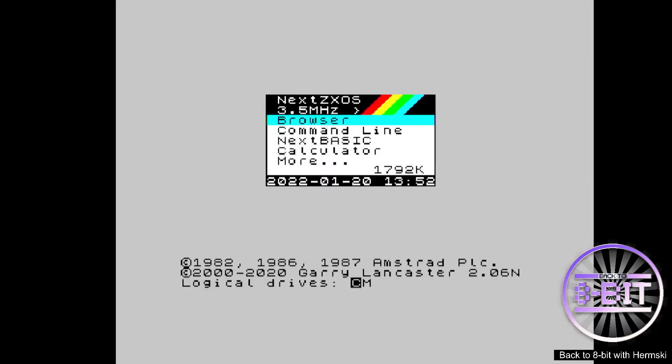Hello and welcome to Back to 8-bit. Today I'm going to do a very quick demonstration to show you how easy it is to convert an old program to a tap file to store on your SD card using your ZX Spectrum Next, either on the original hardware or the Mr. FPGA ZX Next Core.